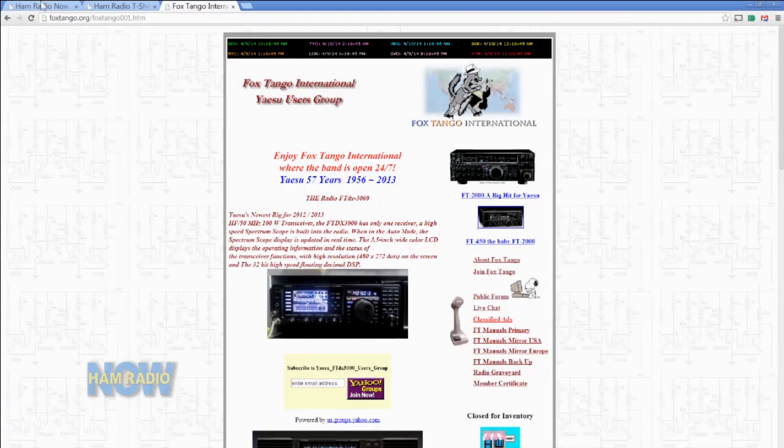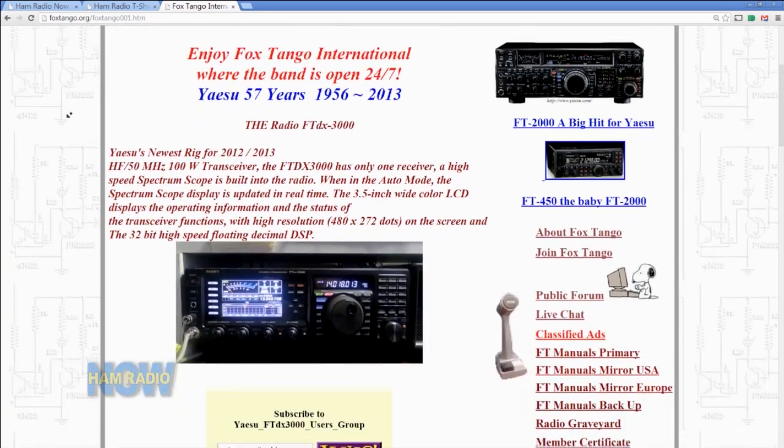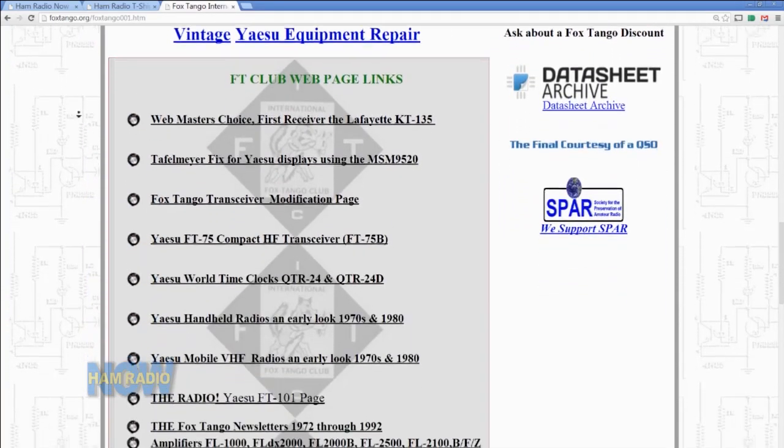I'm one of the re-founders of Fox Tango International. Myself and Carol Mayer, W4CLM — a gentleman by the name of Milton had it back in the day and we actually restarted Fox Tango International quite a few years ago. Fox Tango International is a group on the web at foxtango.org. It was originally started to support all the old FT DX 400s, 560s, 101s — that type of Yaesu equipment. It died out when Mr. Milton passed away, and then Carol and I decided we would revamp it back up. Now it is an extremely popular website to get information on a lot of the old Yaesu rigs, especially the FT-101s and all the old tube rigs.